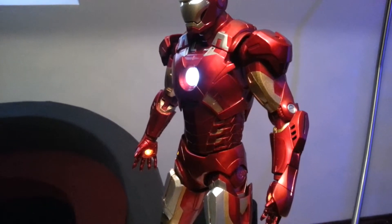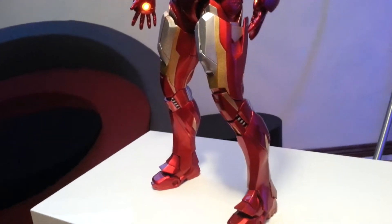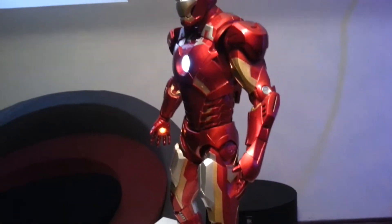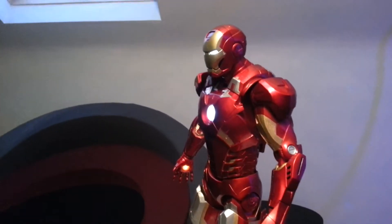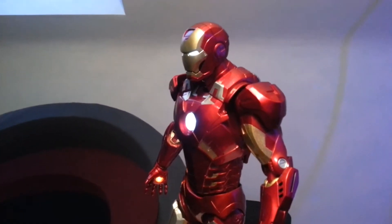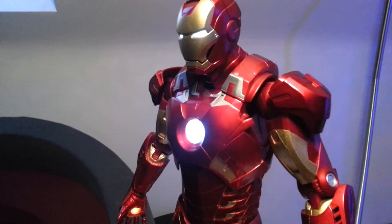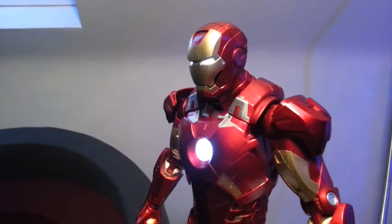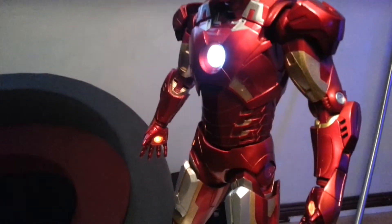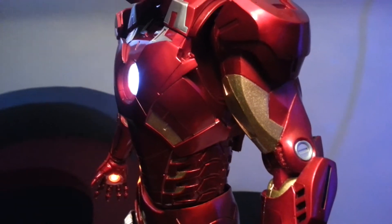I'd seen the reviews on YouTube and it looked excellent — a lot of people were raving about it. The first thing that strikes you when you open the box is the paint job. It's brilliant, and the camera won't be picking up just how good it is. It's a deep hot rod shiny red and the gold has got a speckled flick to it.